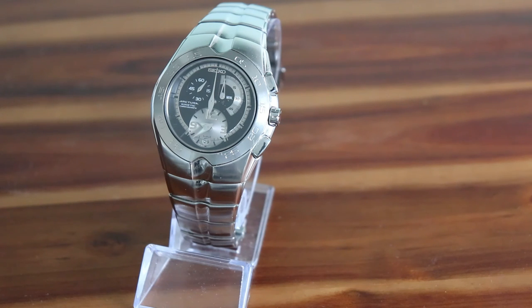This does deplete over time, but even on the original capacitor I can still get about a week's worth of power reserve, which is not bad considering this watch was manufactured in 2005 and has never been serviced. As for accuracy, it is very accurate and I've never had to adjust it apart from the usual changes between summer and winter time.